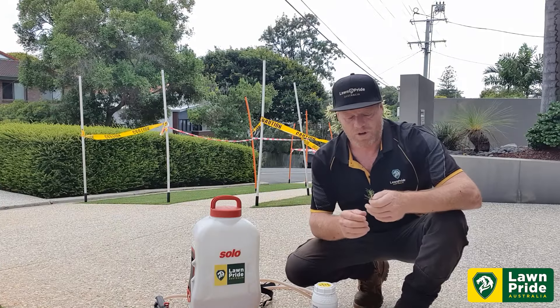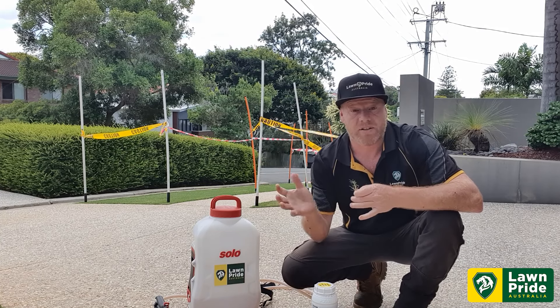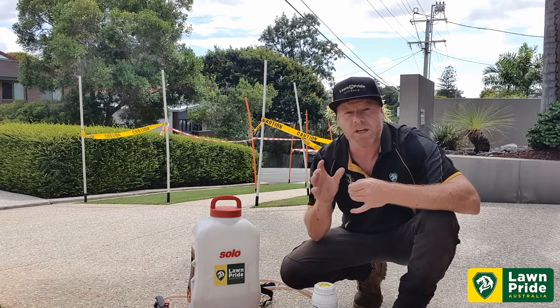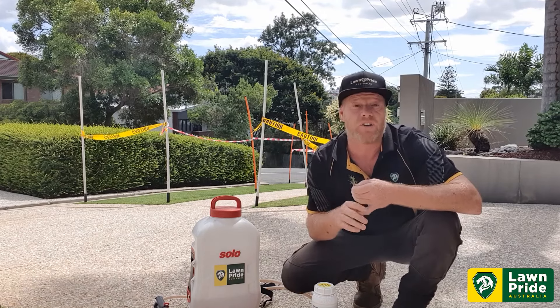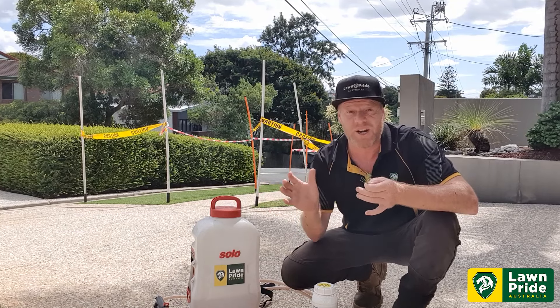G'day guys, Rusty from Lawn Pride. Today I'm on site at Nick Hancock's. Just recently he had a renovation conducted here at his property and basically we got the renovation done. We noticed it hasn't been quite recovering as well as it should and on further inspection we found another pest that some people tend to forget about.